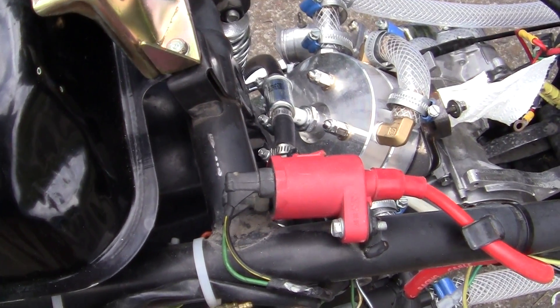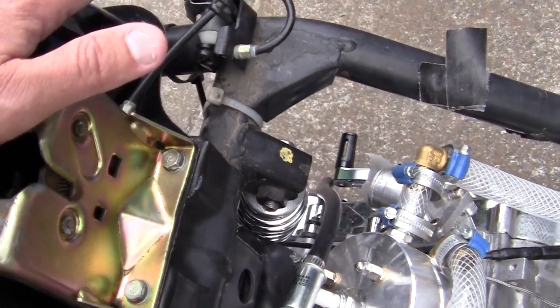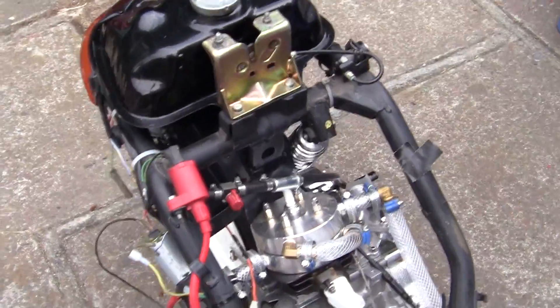Everything's been hooked up. The pump works good — it makes kind of a weird, worrying noise. What I'm going to have to do when I go to fill the head is...